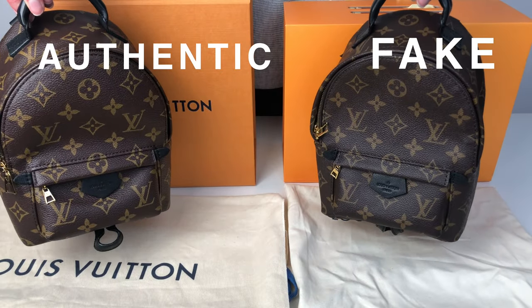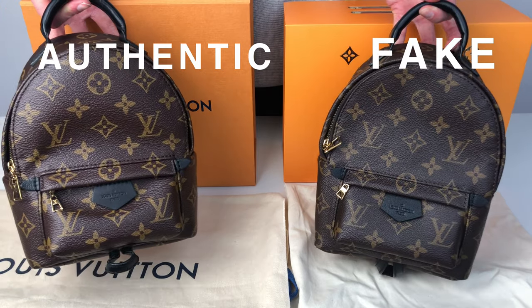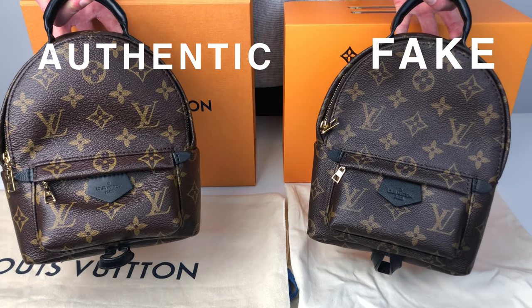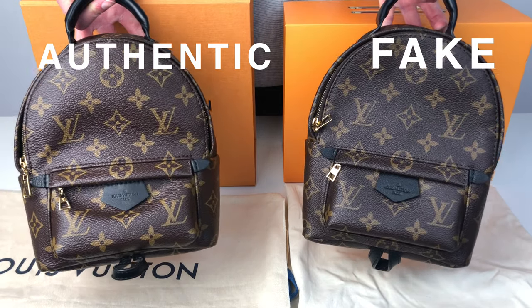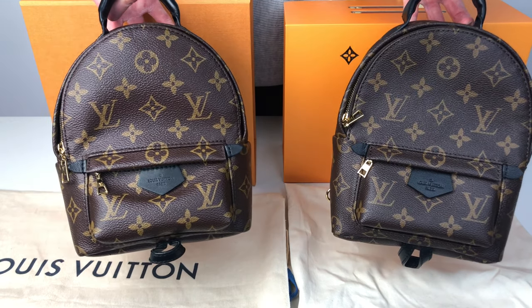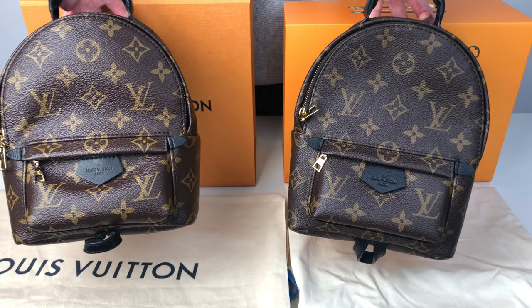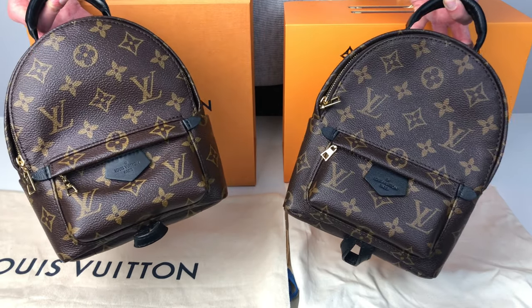Today I have with me two Louis Vuitton Palm Springs mini backpacks. The one on the left is real and the one on the right is actually a fake. As you can tell these are really similar looking bags, so we're going to go through in more detail what the differences are.